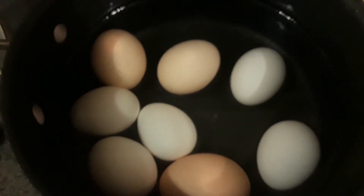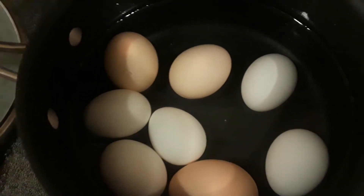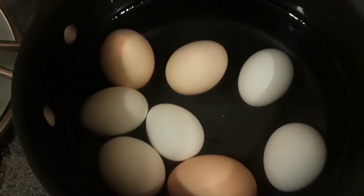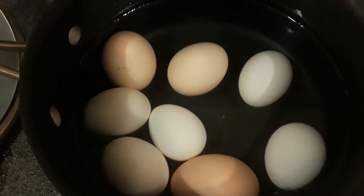Hey everybody, Frugal Farmer here. I love boiled eggs. I love eggs made pretty much any kind of way — deviled egg, egg salad.